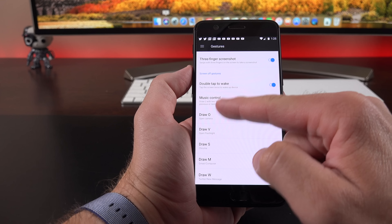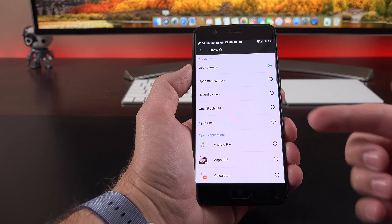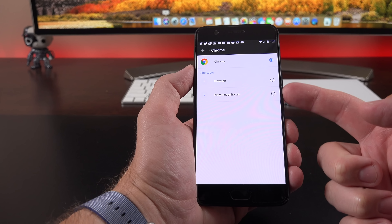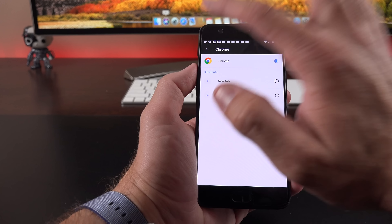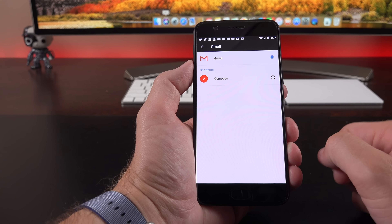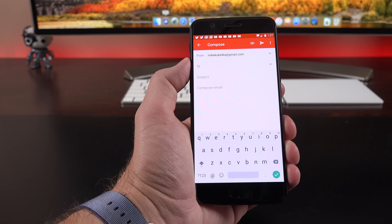Going into the gestures settings, you'll see five actions: O, V, S, M, and W. To assign actions, bring up the control panel and pick from several actions or open certain apps. If you choose certain apps, they give you additional quick actions — for example, choosing M gives you the option to compose a message or just open the app. Drawing M on the lock screen requires authentication and then takes you right to the compose screen.